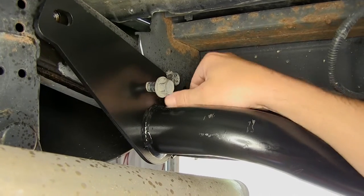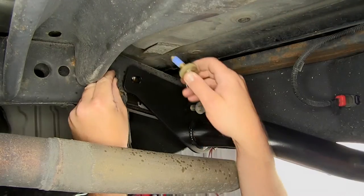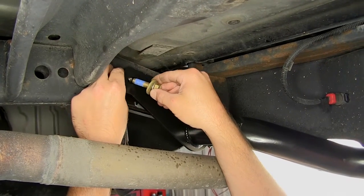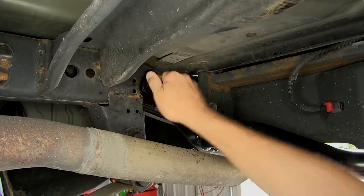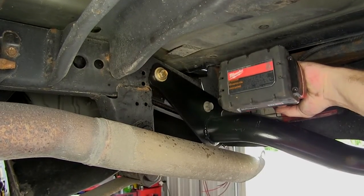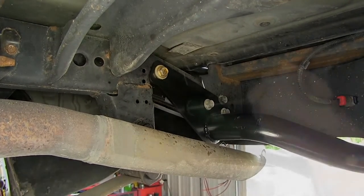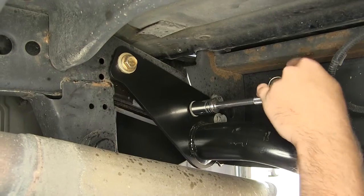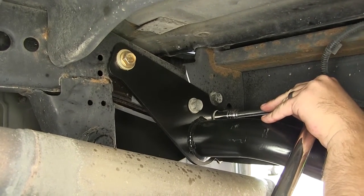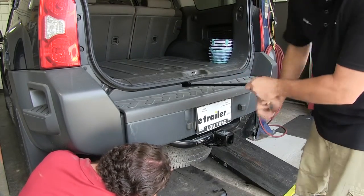As we install our fasteners we'll install each one finger tight until they're all in place. Once all our hardware is installed we'll go ahead and tighten it down. Once we have our hardware tightened down we'll torque to the specifications as indicated in the instructions. With our hitch in place we'll go ahead and reinstall the spare tire.